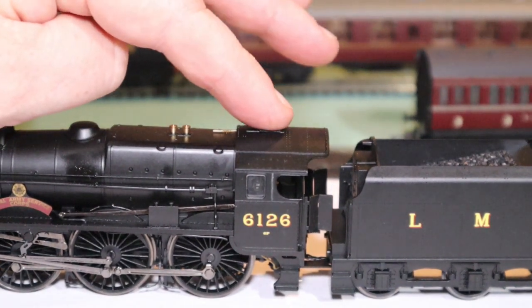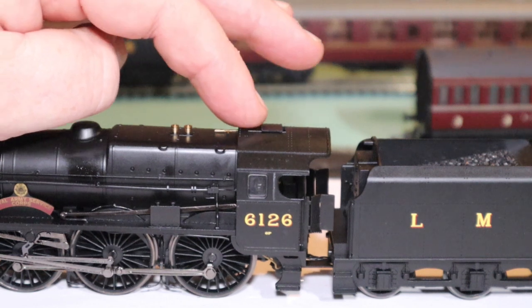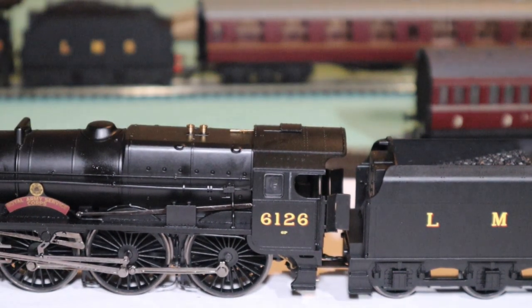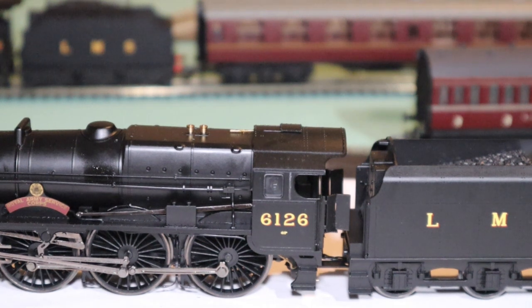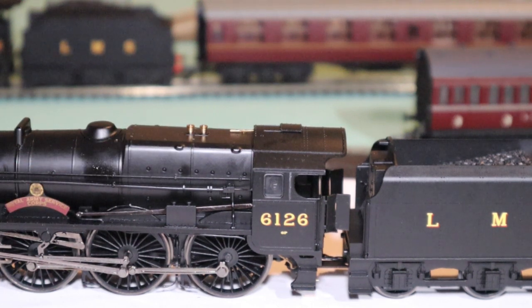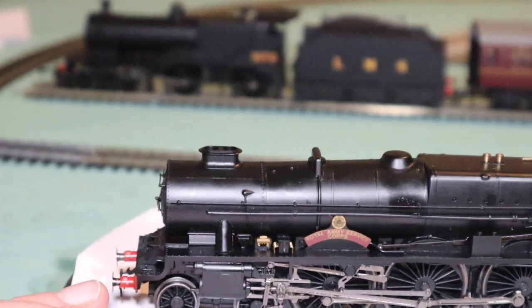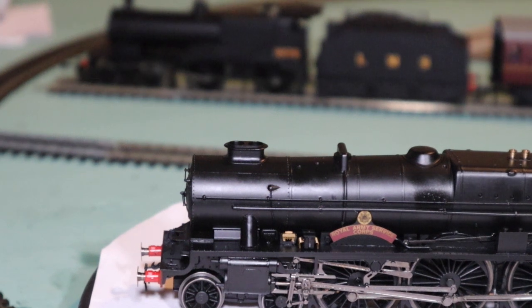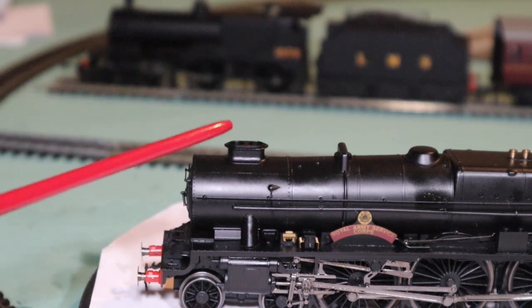You get a whistle and a cab vent at the top — again, something which you get with a full fat model rather than the Railroad range. You've also got your safety valves. These were also fitted with a double chimney — I think the Great Western didn't go with double chimneys until after nationalisation, but I stand to be corrected on that.